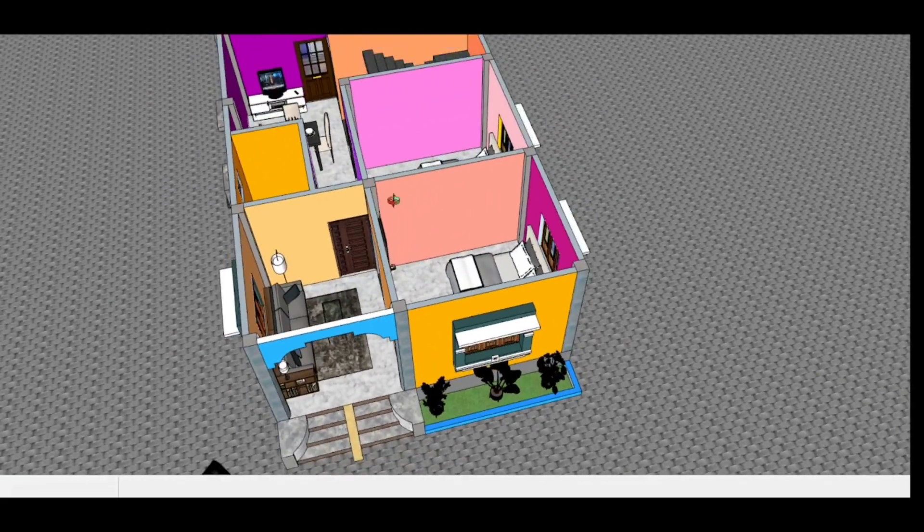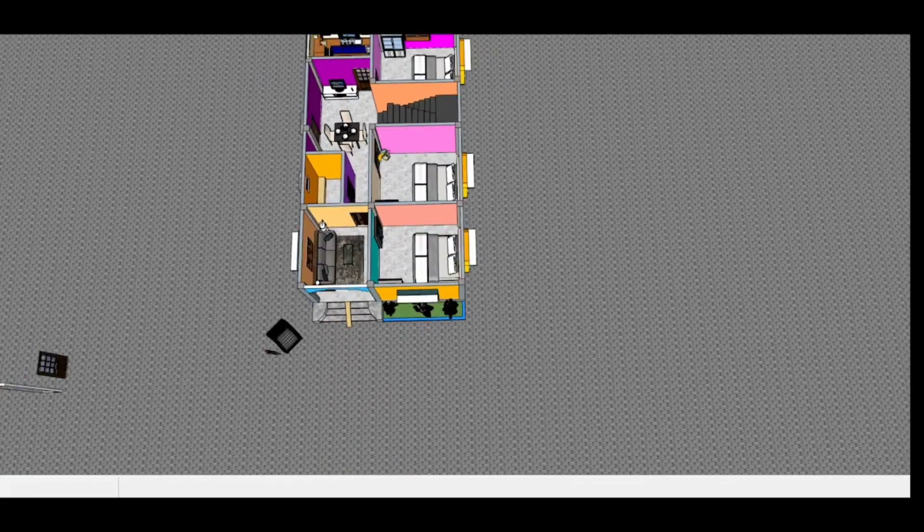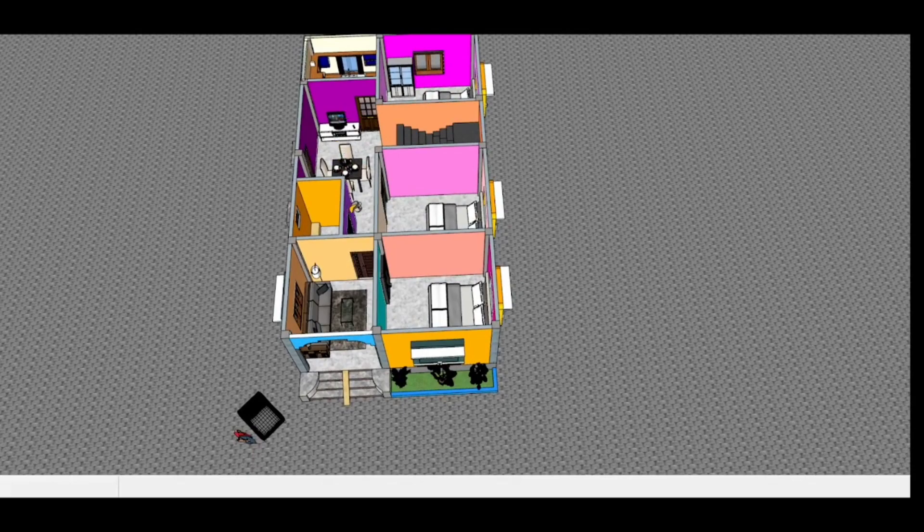In this house plan, you have a guest room, a staircase, a kitchen, a dining hall, a food room, and a verandah.